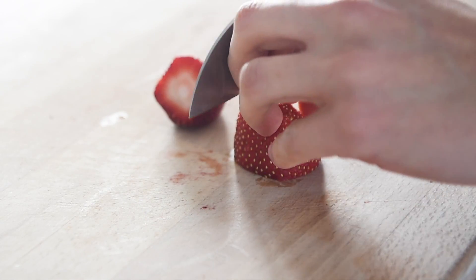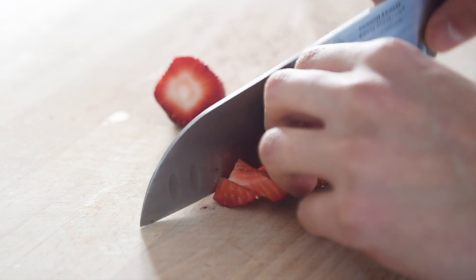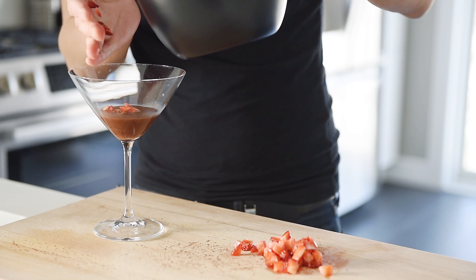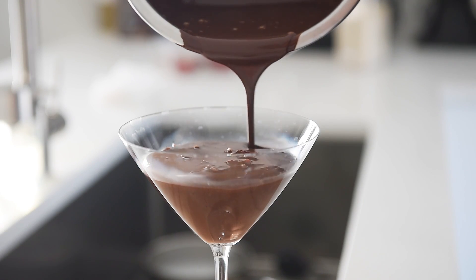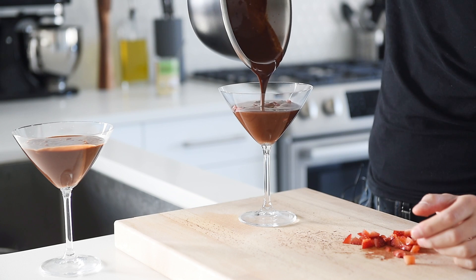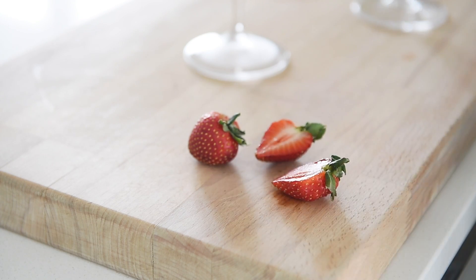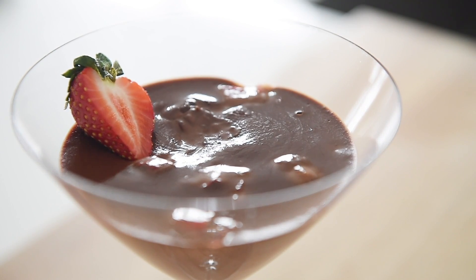Whisk. Add some fresh strawberry into your pudding. Cool in the fridge for five to six hours. Garnish with strawberry. You can now make this dessert in a pinch with absolute confidence.